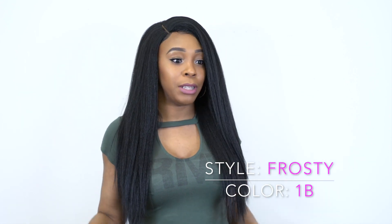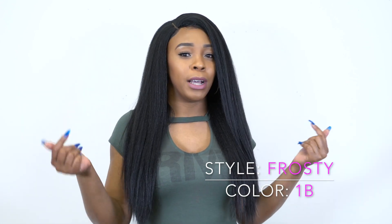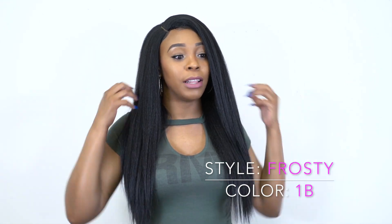What I would do is probably leave some of my hair out at the front, because when I flat iron my hair the texture will blend so perfectly with it. My hair when I flat iron it doesn't really get that straight — it's still a little kinky — so this would match it perfectly.